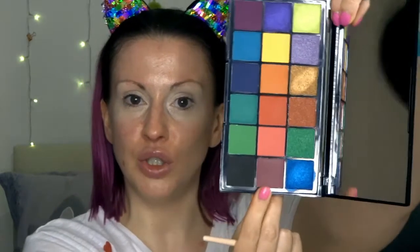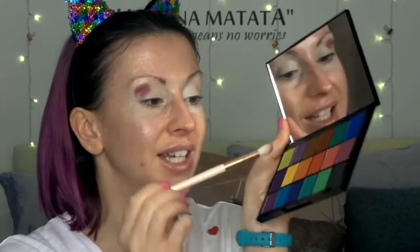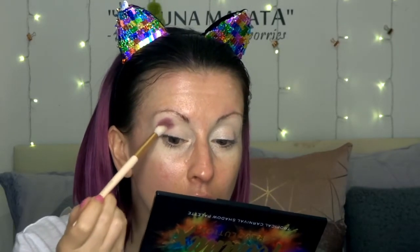I'm going in first with my fluffy brush from Revolution, starting with the crease area. As both mine and Tammy's favourite colour is purple, I think we'll keep things a bit purpley. As a crease colour I'm going in with this beautiful mauve shade called Mass — look at the pigment already. Honestly, that was the tiniest of dips and no pressure, and the pigment is incredible.